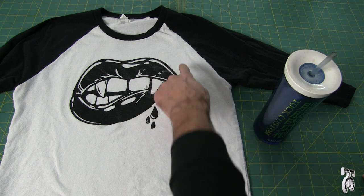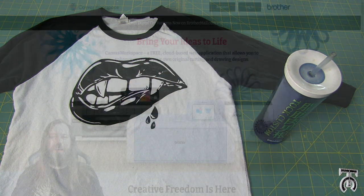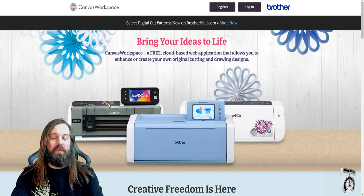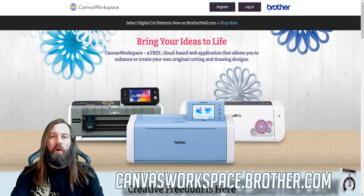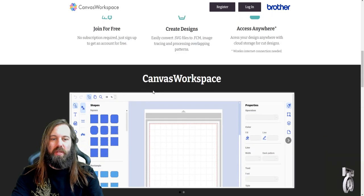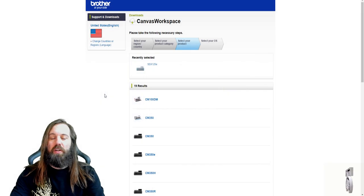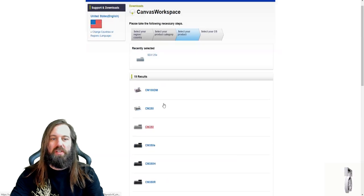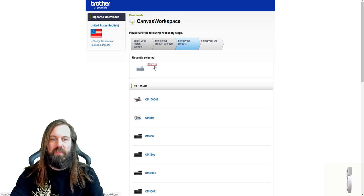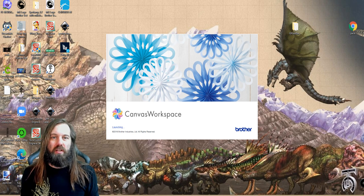For this video we're going to do a demonstration on how to make your own t-shirt using this vinyl cutter. To start designing and making your own cut files you need a program called Brother Canvas Workspace. I'm here at canvasworkspace.brother.com. I'm going to scroll down until I see Canvas Workspace and click download software. Depending on which vinyl cutter you have, select it from the list and download the software. I have the SDX125E, so that's what I have installed.